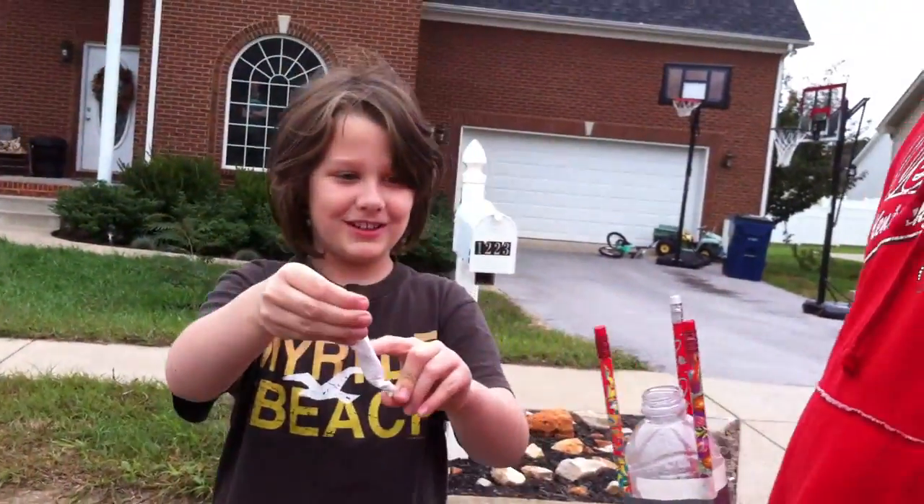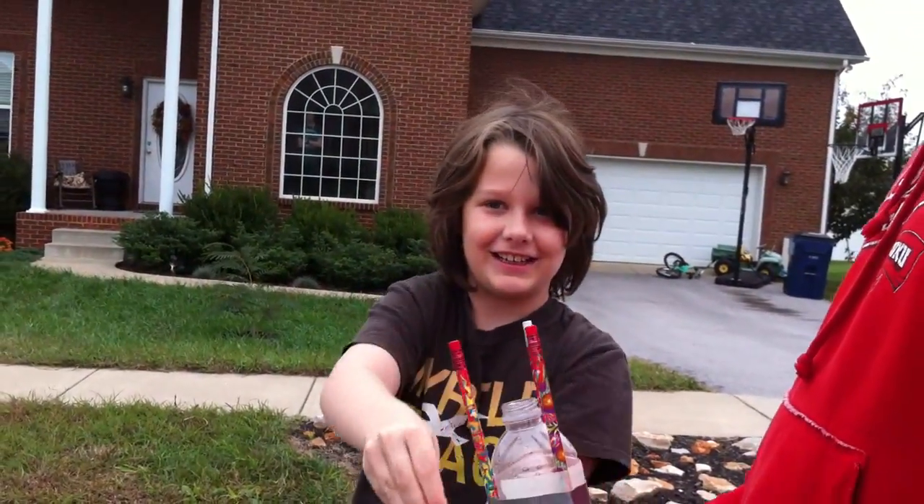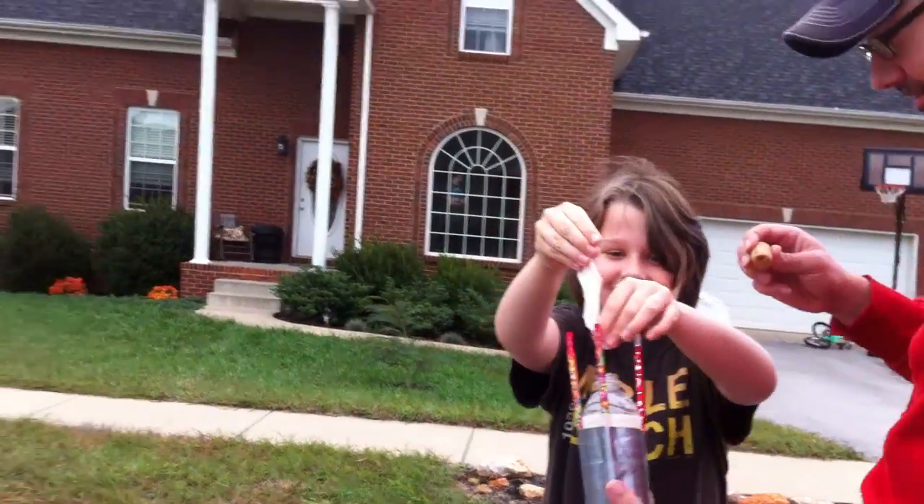You ready? Well, outside, yeah. Okay, let's go. Here we go. We're going to put this in there, and it goes boom. Here we go.